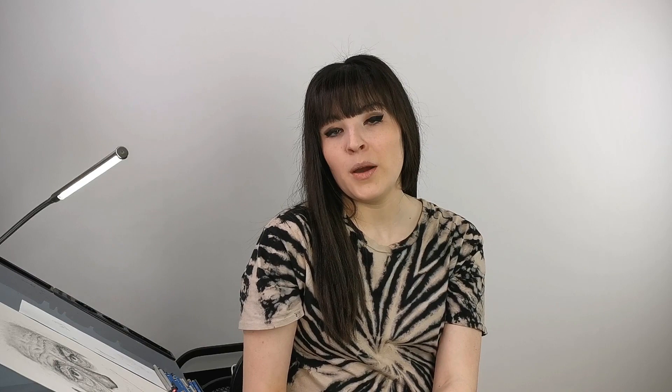Before we start, I just want to let you know that I am NOT going to focus on and present each tool I'm using today. I will obviously show you what I'm using, but I won't get into any specifics because I'm going to do a video about this in the next few weeks. So make sure to subscribe to my channel and hit the bell because you don't want to miss this.